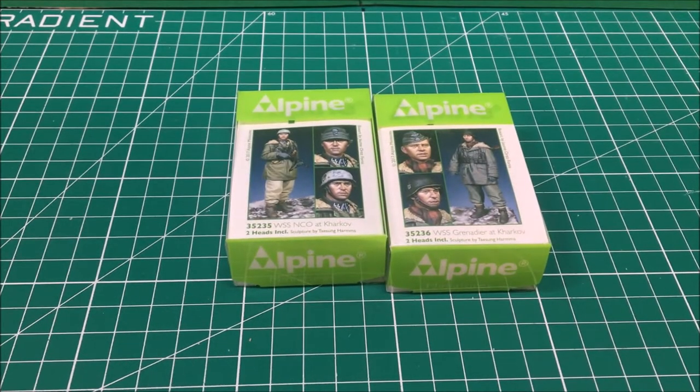The first one is a Waffen SS NCO in the Kharkov anorak parka, and the other one is the Grenadier. These are both resin figures done by Alpine, and as always Alpine speaks for itself - they're going to be excellent figures. So without hesitation, let's get that ball rolling in this figure review.